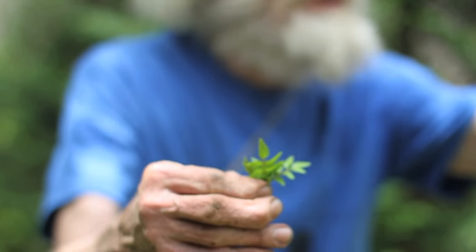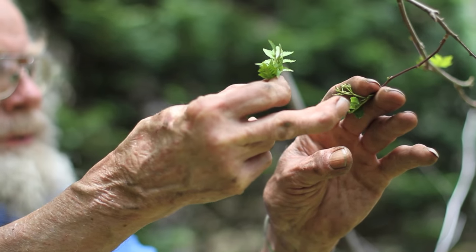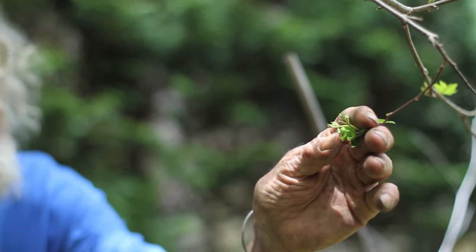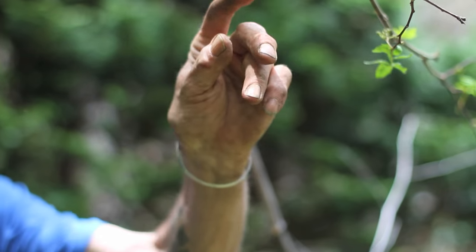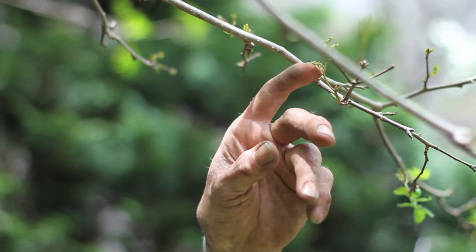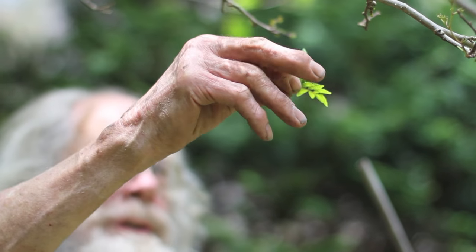It also has on it the female flowers at the moment, which would make the spice known as Sichuan pepper if I had a male to pollinate. I don't think I do, so we'll see whether these are actually going to produce the seeds — it's actually the capsule. The seed itself is considered toxic, but it's inside of a little capsule, and that is the spice, Sichuan pepper.